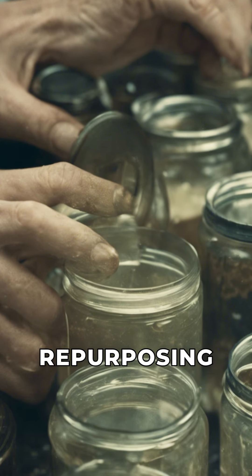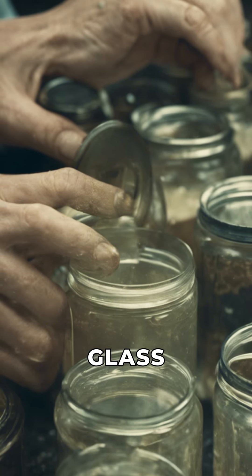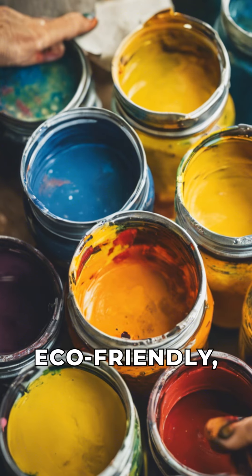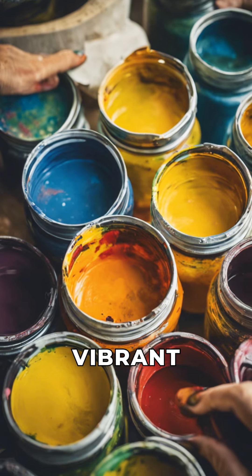Project 1: Repurposing old glass jars into stylish vases. First, gather your old glass jars and remove any labels. Next, paint the jars with eco-friendly, biodegradable paint. Choose bright, cheerful colors for a vibrant look.